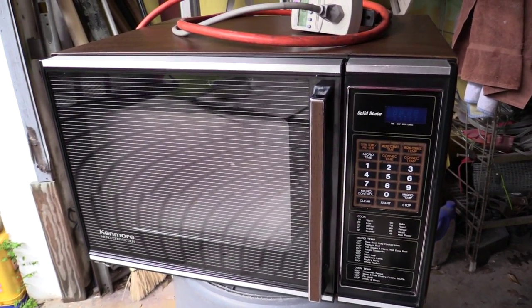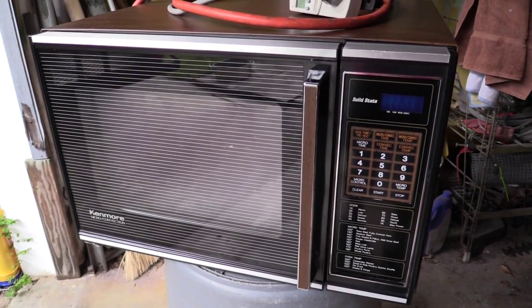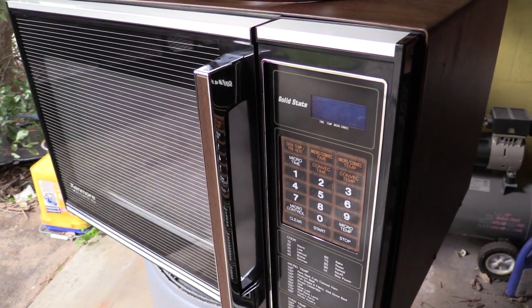Welcome back. I just wanted to share with you today this microwave I ran across. Somebody was throwing this away. As you can see, this is in absolutely perfect shape, and I had a feeling it was fairly old.